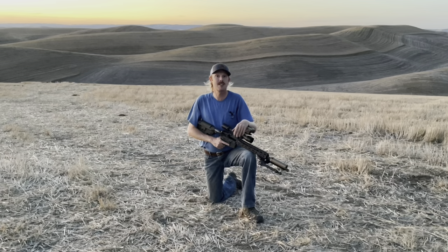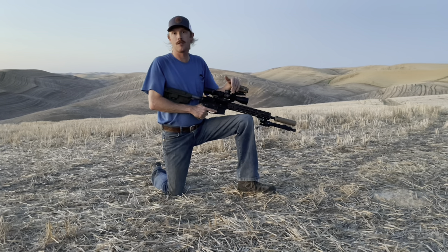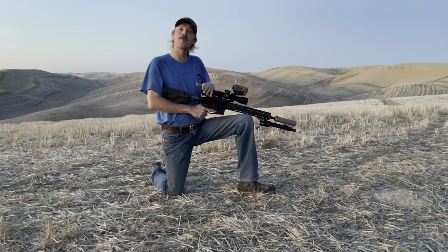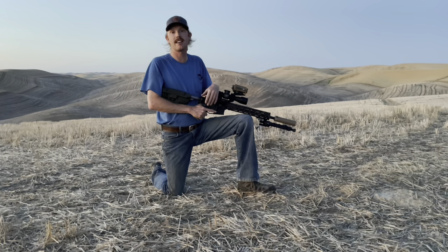That's going to wrap up the shooting portion. In summary: at 100 yards, the 105 BTHP shot a half-inch group and the 108 ELDM shot roughly one inch with one flyer — very happy with factory load accuracy. Not that impressed with velocity consistency — SD in the 20 range isn't great and makes consistent hits at distance challenging. I'd really like to see SD in the low teens or single digits. I do want to hand-load and see if I can improve that.